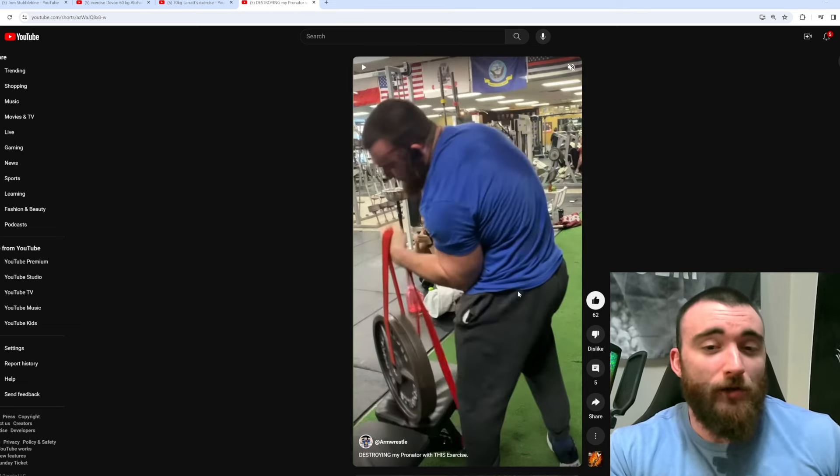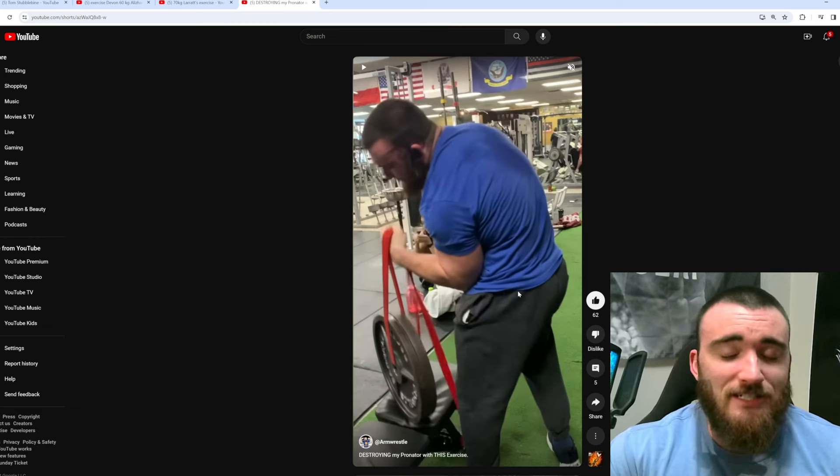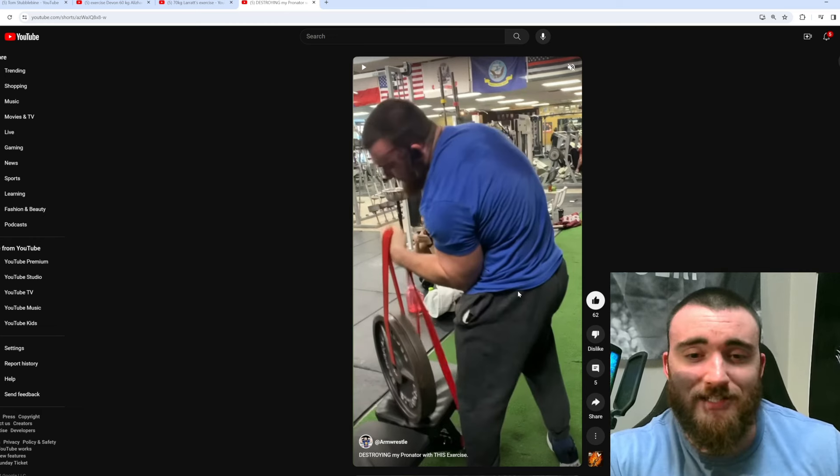Maybe I should try it. What do you guys think? Should I give it a try again and see what numbers I can put up if I actually take it seriously? Or is it really just a hyped-up lift and you can train your pronation in different ways and achieve the same thing as far as getting stronger? Let me know what you guys think about this lift in the comments.